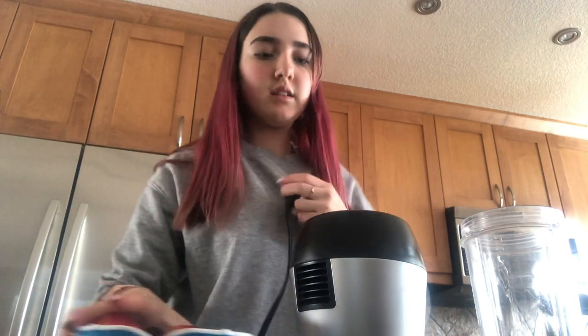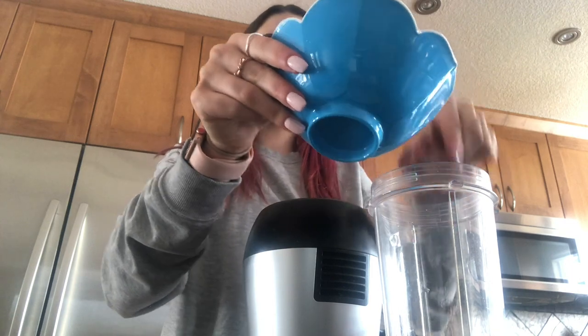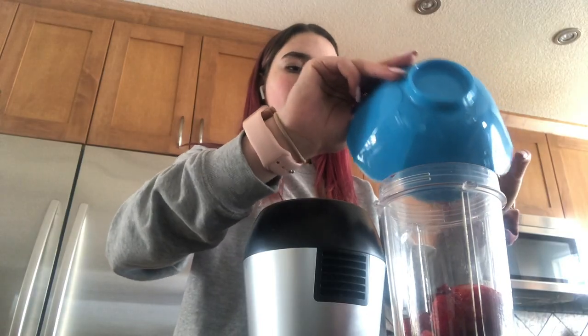To put it into a blender — luckily, I do have a blender. Plug it in. I'm going to plop all my strawberries into the blender. I'm going to put this lid on. It's really tight. It's going to be really loud. You might want to plug your ears.